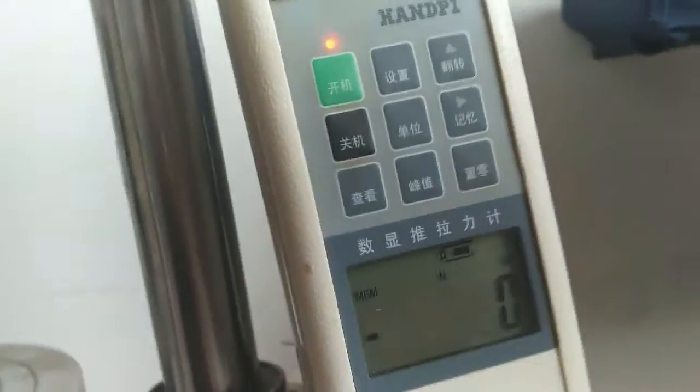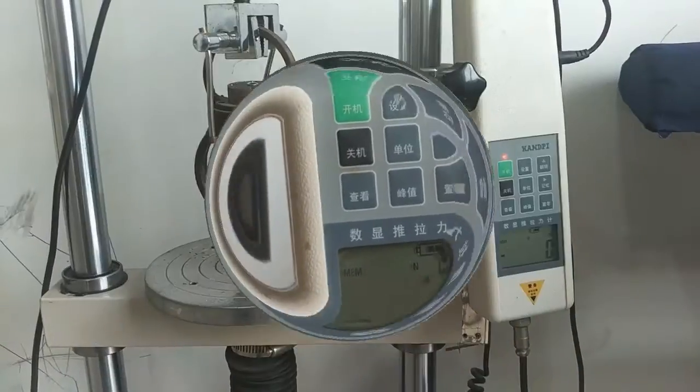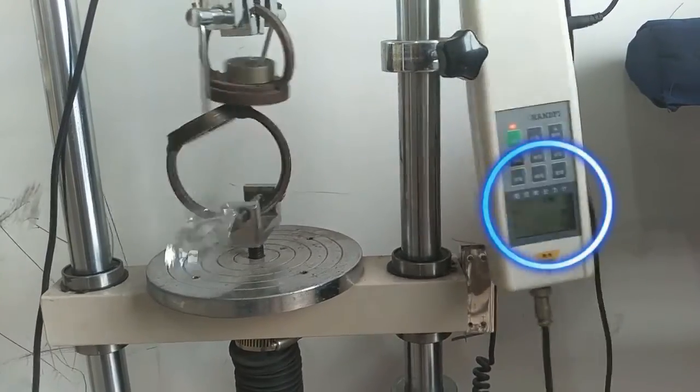The crystal handle is connected to the tensile testing machine, and it will show the value of tension on the screen. Press the start button — it shows that the crystal handle can bear about 2500 Newton.